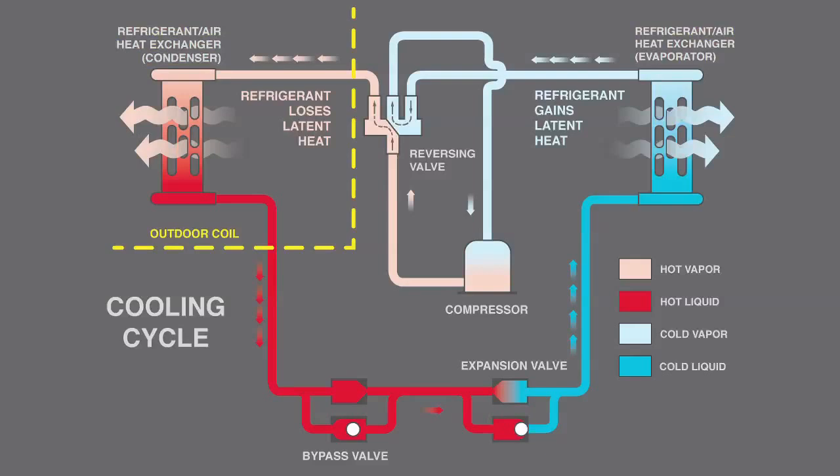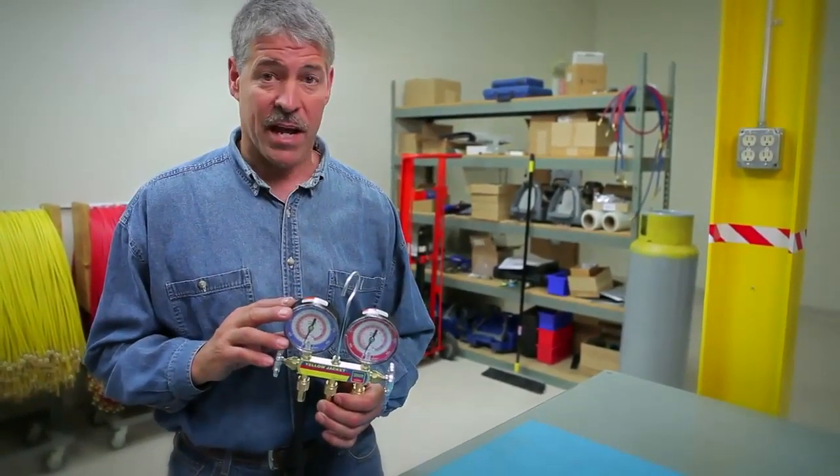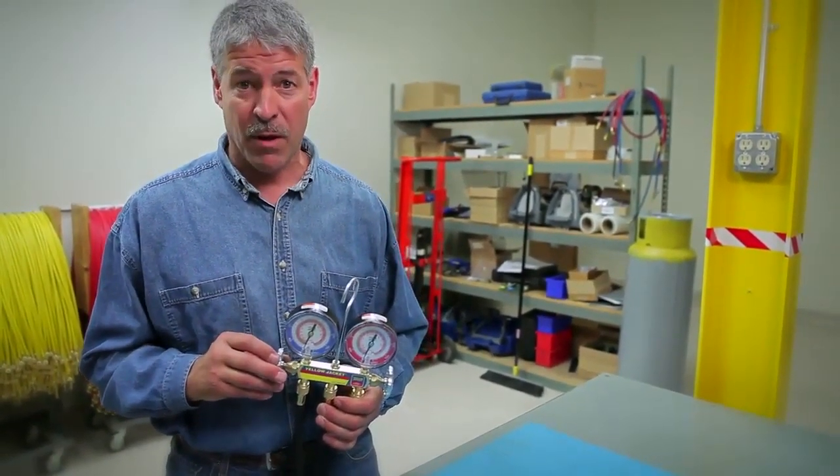For that reason, both gauges must be able to handle high pressures. That's why we designed both the high and low side gauges of the Yellow Jacket heat pump manifold for pressures up to 800 psi.